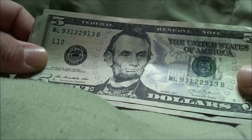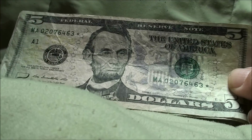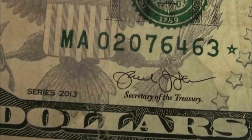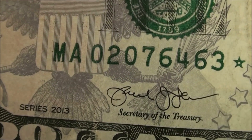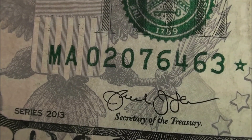A 2013 star note — there's the series, and the serial number is 02076463, green star.